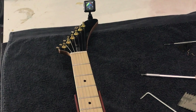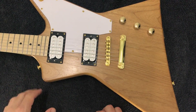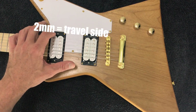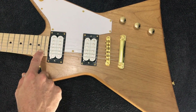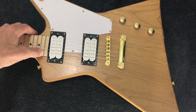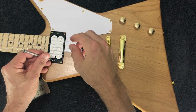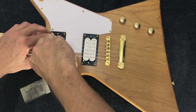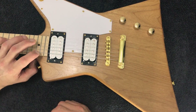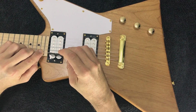The last thing to check is pickup height, which is fairly subjective depending on what you're hearing, but a good starting point is about 2.4mm on the bass side and about 2mm on the treble side. To measure this, fret the last fret on the neck and measure from the individual pole pieces to the underside of the string. That's way too high, so I'm going to bring that down. Adjust at the mounting screws, getting the balance right between both screws to make sure the pickup sits flat.